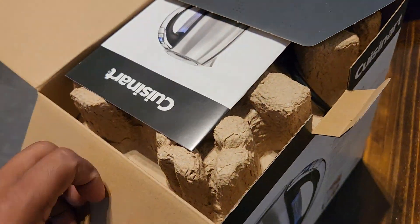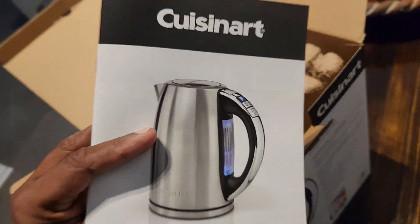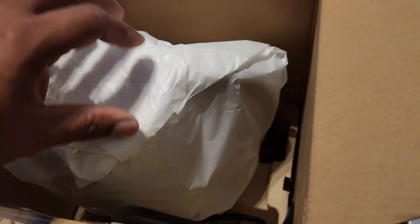Pretty tough to do with one hand, so just like the toaster before — a set of instructions, a nice egg carton crate, and there's the kettle.